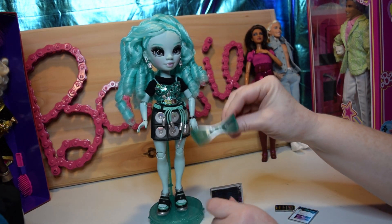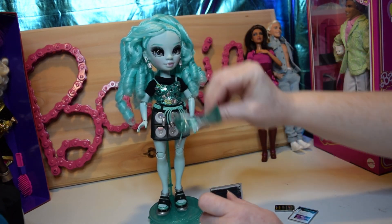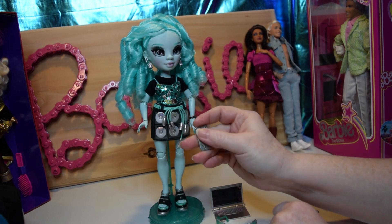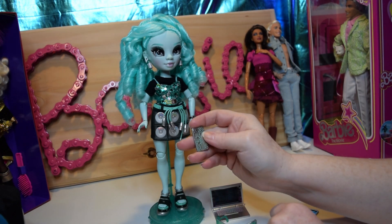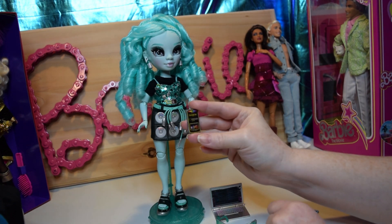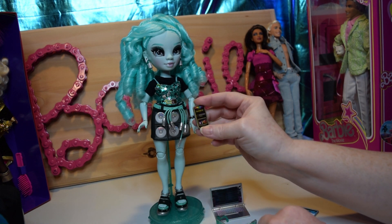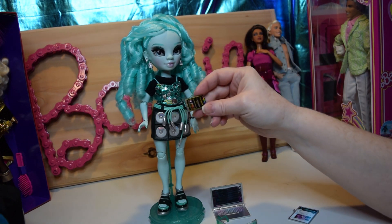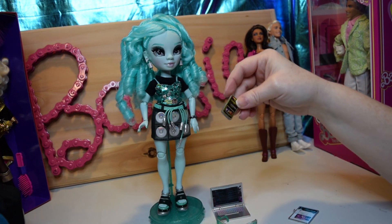She comes with these glasses — I get the theming of them, they're kind of futuristic — but I definitely don't think I'm going to put them on her. She does have this cool little cell phone with electrical circuitry on the back, and she's loading up something and it says 'rainbow.' I actually noticed in her box at the top it also said 'rainbow,' which was interesting. Maybe they were foreshadowing the new series coming. But she does not have a thumb hole on her phone, which is so upsetting because she can't hold it.